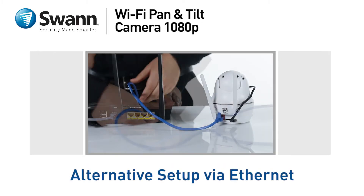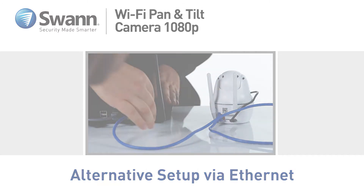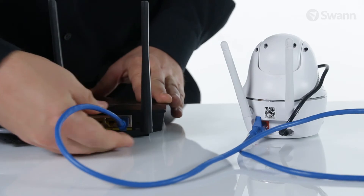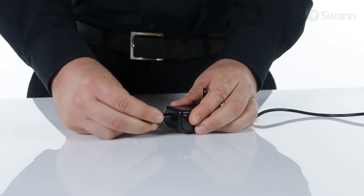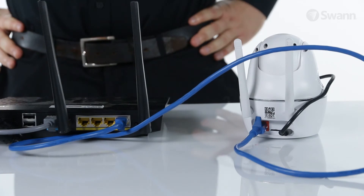If you're having trouble joining the camera to your Wi-Fi network wirelessly, follow this segment to configure the camera via Ethernet. Begin by connecting the camera to your router with the included Ethernet cable. Plug in the power adapter to a power outlet and the camera. You will not hear instructions from the camera when Ethernet is connected.